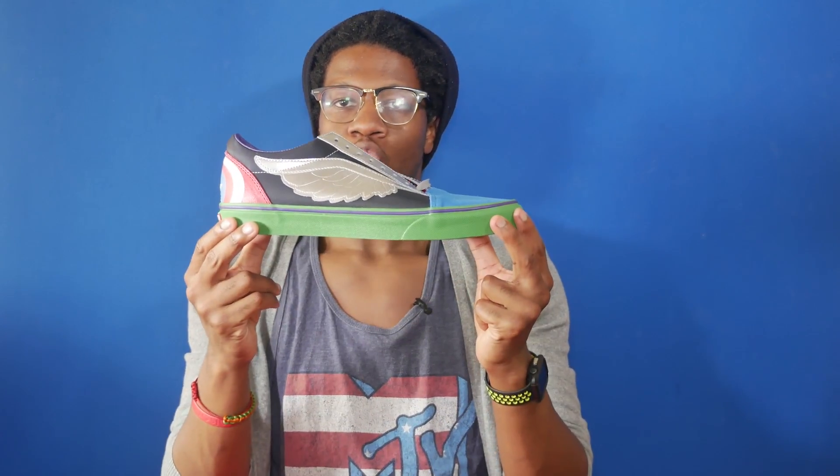We take a look at the Marvel Vans Old School in the Avengers colorway. This shoe is part of the Marvel Avengers collection, paying tribute to four different characters: Captain America, Thor, Hulk, and Iron Man, who are also the first four characters to have their own movie in the Marvel MCU.